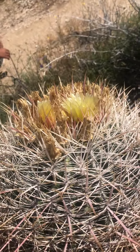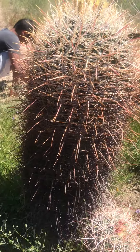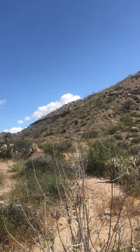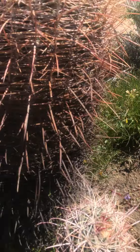So the California Barrel Cactus, Ferocactus cylindraceus, is a giant barrel. Up on the hill there are some really big barrel cacti. We're in the low desert, but it's also in the high desert — it's everywhere in the desert. And here's a little one coming out of this one, growing out of this one. Aw, that's so cute.